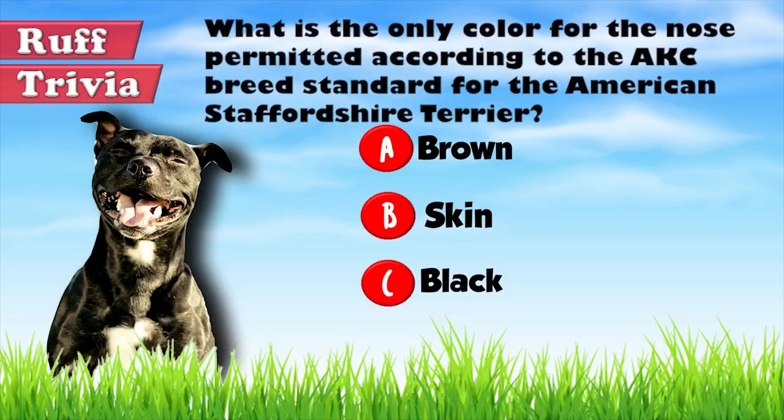Let's get back to the answer to our rough trivia question. While the American Staffordshire Terrier's coat can be in a wide range of colors and markings, the nose can only be black. That does it for the American Staffordshire Terrier. If you enjoyed this Dog Facts 101 video, be sure to subscribe and paw that thumbs up button. Then go ahead and check out some of our other videos or fun activities on our website. Thanks for watching and we'll see you soon.